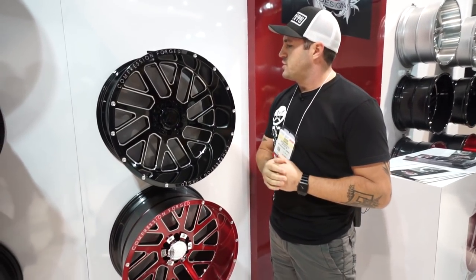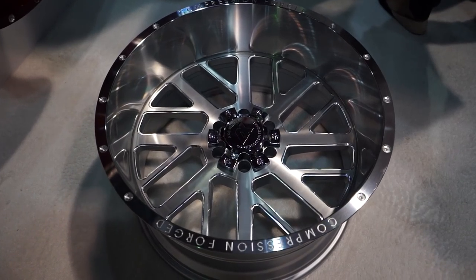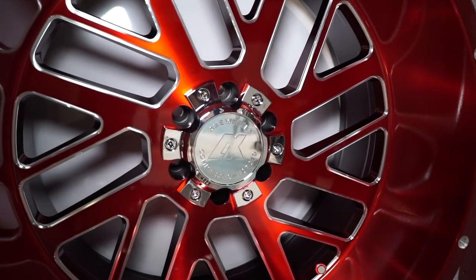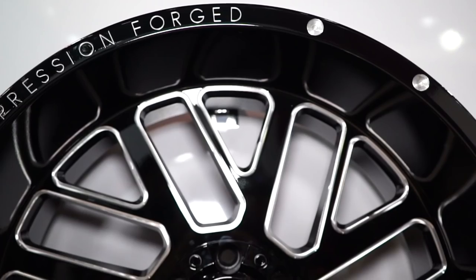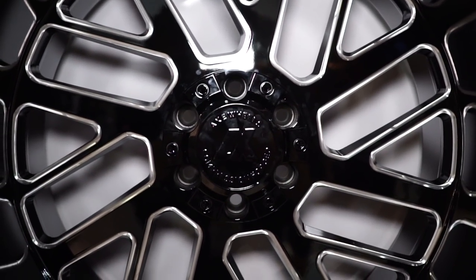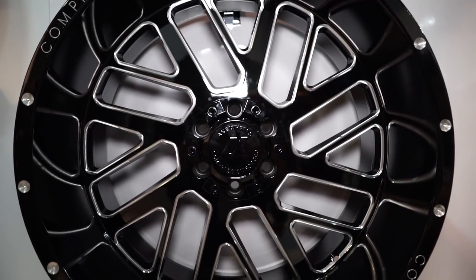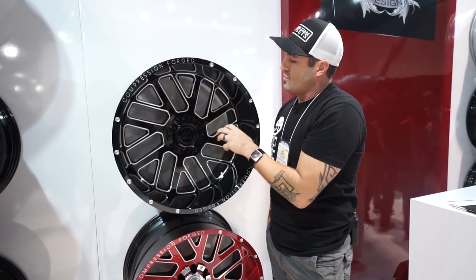They're gonna come in three finishes for the 2.0 — for the two series. This is the 2.0, the 2.1 is gonna be the brushed aluminum, and then the 2.2 in that sexy brushed aluminum red finish. The 2.0 you're gonna see is basically a split-spoke design. It's got some directional to it. Just barely short of six inches on the lip, so a good deep lip wheel. It's got these perfectly flat spokes giving it that forged look.